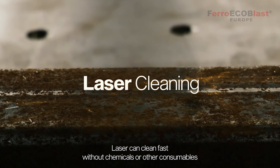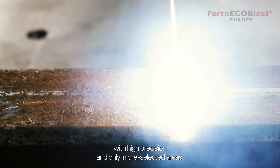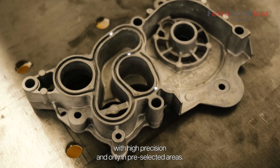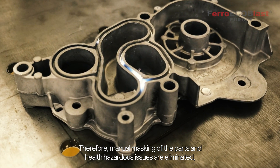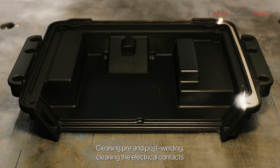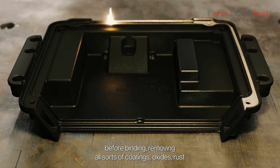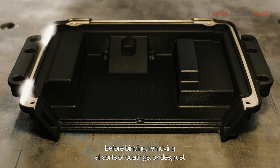Laser can clean fast without chemicals or other consumables, with high precision and only in pre-selected areas. Therefore, manual masking of the parts and health hazardous issues are eliminated. This includes cleaning pre and post welding, cleaning electrical contacts before bonding, and removing all sorts of coatings, oxides, rust and so on.